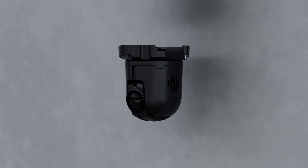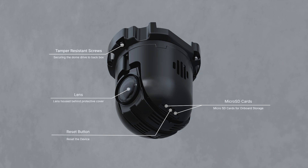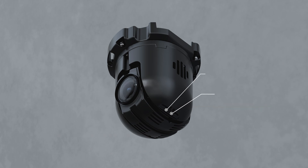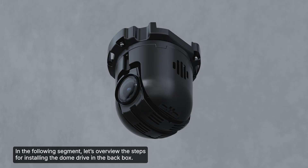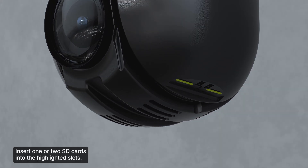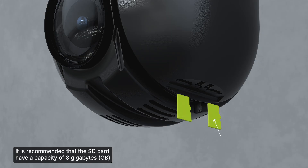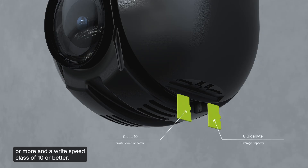Let's take a look at the dome drive and overview the steps for installing it in the back box. Insert one or two SD cards into the highlighted slots. It is recommended that the SD card have a capacity of 8GB or more and a write speed class of 10 or better.